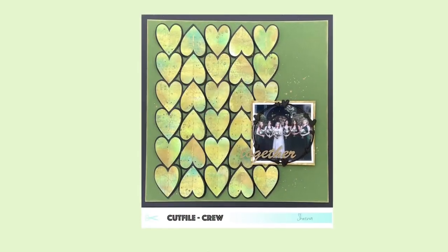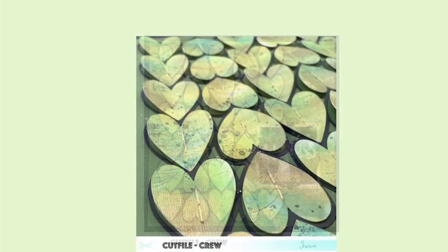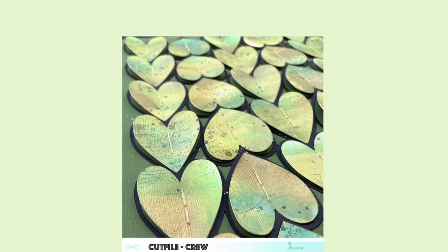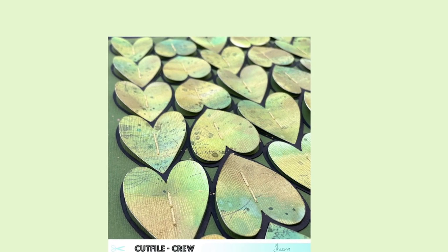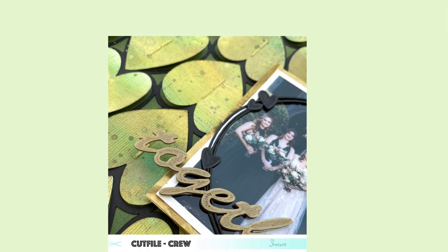Thank you so much for watching — here's the full image and some close-ups of the hearts and the embellishments. Thanks for watching, give us a thumbs up if you liked it, subscribe to my channel, and have a look at the Shenanigans website. Thanks so much for watching, bye for now.